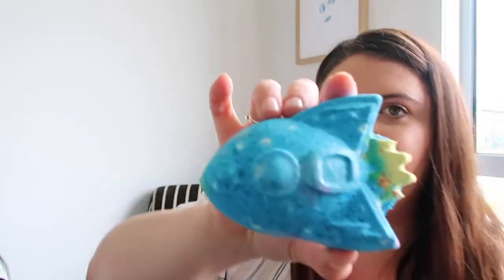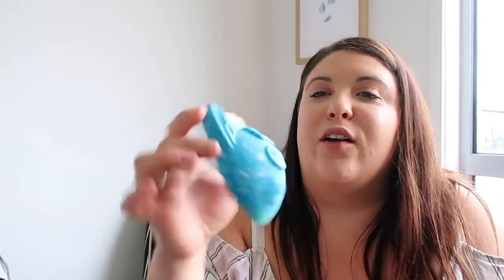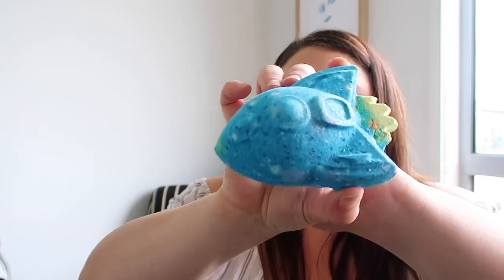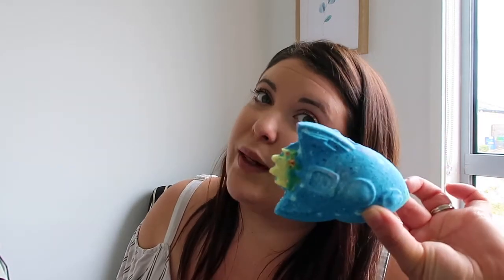This is the Rocket Ship. It is blue and glittery, and it actually kind of moves through the bath when it's dissolving. Noah loves this one. It's super cute and glittery. It smells bergamot and lemon, so it's quite uplifting and fresh smelling. It definitely isn't as sweet as the others — more citrus. This is another one of Noah's favorites.